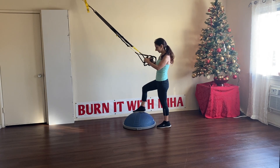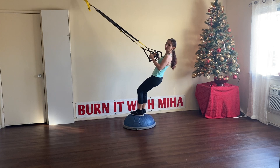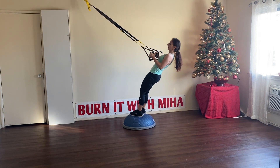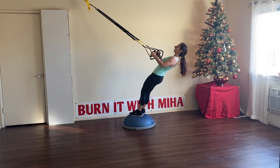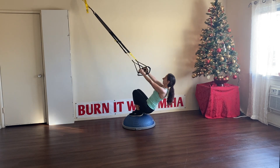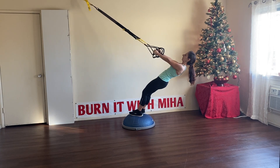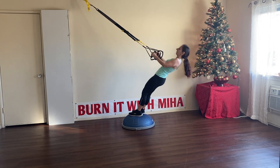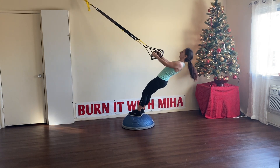We're going to do a squat and a row. Come up on the BOSU ball — feet closer together since we don't have much room. Come all the way down, lean back and row in, put your body in. Again lean back, go all the way down with the squat, lean back, put yourself in. Let's go for eight more. Great job everyone, we have three left. Beautiful.